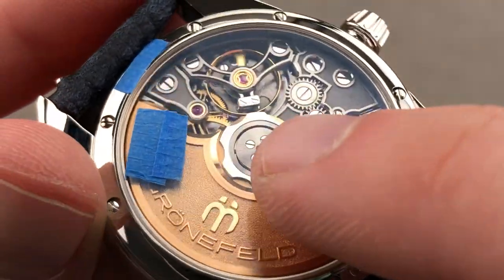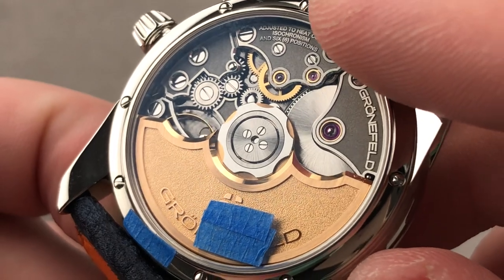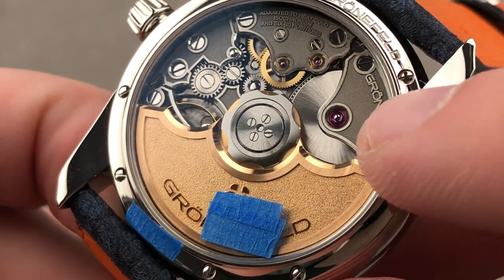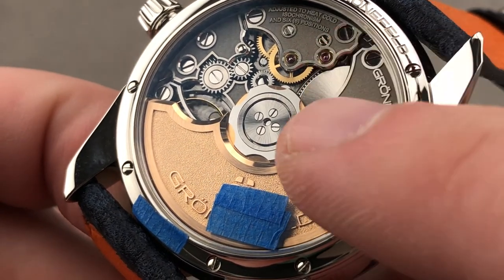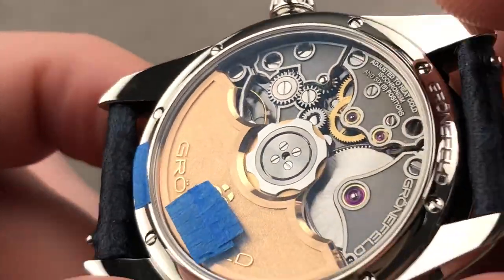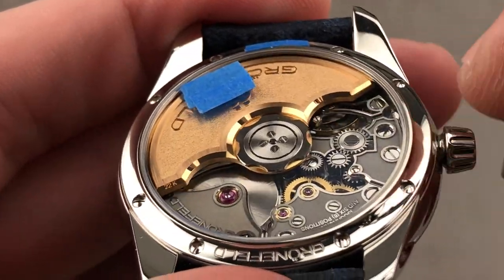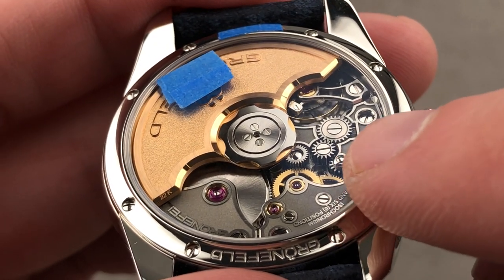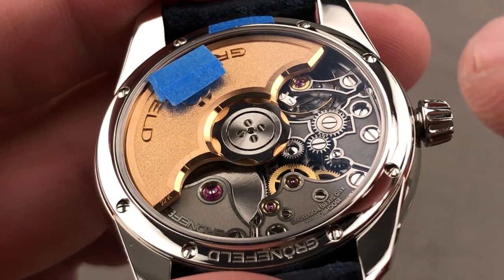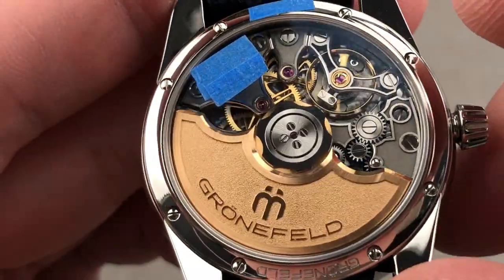The movement beats at 21,600 vibrations per hour and is thoughtfully styled — the individual bridges are designed to resemble the bell gable roofs of traditional Dutch housing. There is also beveling inside the wheels: their inner circumference as well as their spokes have been beveled. Looking carefully at the wheels adjacent to the keyless works, the actual teeth as well as the leaves of the pinions have been internally mirror-polished — you'll see that with a loupe when you own this watch. All screw heads are black-polished with chamfered slots and circumference.